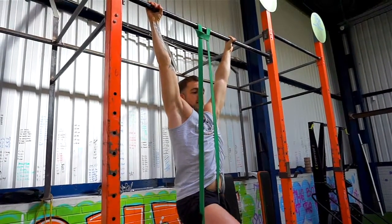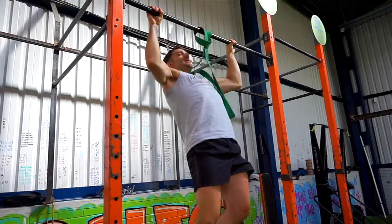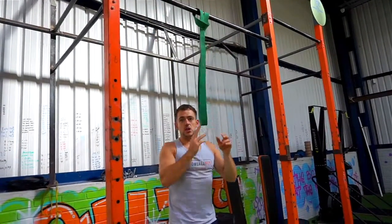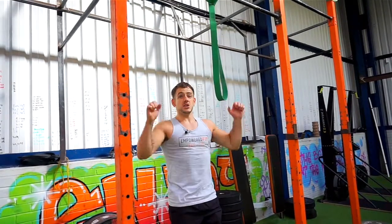You can increase the difficulty by getting rid of the band, so you can still activate your lats and pull up. Or you can reduce the weight with the band, or you can increase the weight by putting a weight between your legs, tying on a weighted vest, or using a belt with a weight attached.